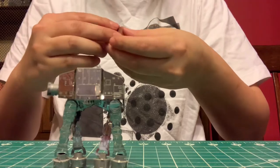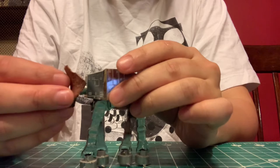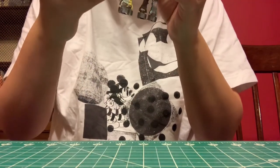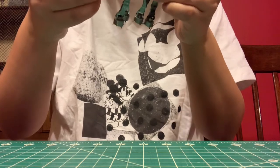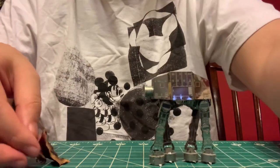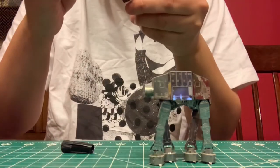I also had this metal AT-AT and I wanted to glue its head back on. It used to have a real head, but it immediately fell off because it's one of those metal things that you put together, and if you bend it too much the joint weakens and just breaks, and that's what happened to the head part of it.